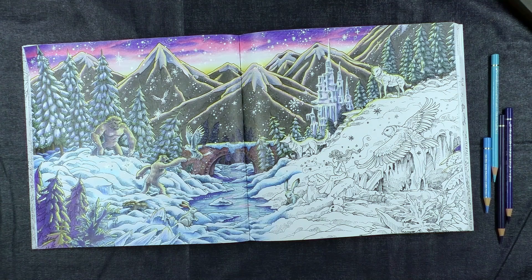Hi everyone, Peter Hewitt, La Artistino. As you can see, I'm still colouring in these two pages from Kirby Roseanne's Mythomorphia. I've posted a few pictures as I've been going along and I've had a few requests for tutorials. So in response to those, I'm going to show you today how I colour in the snow.